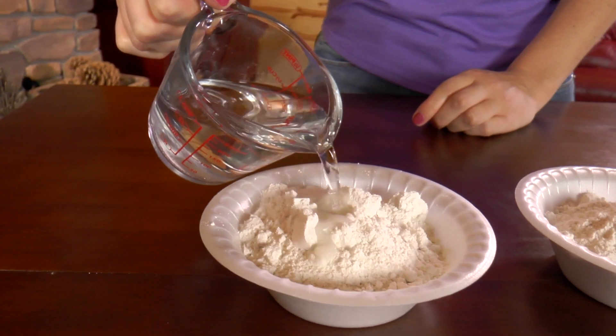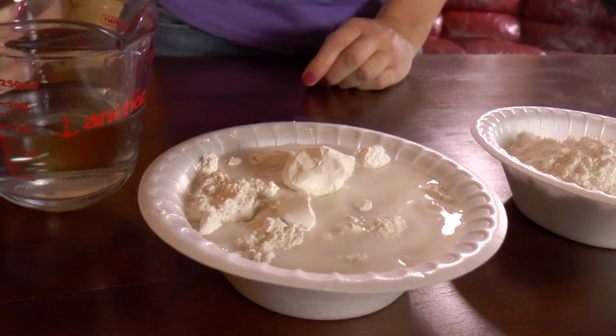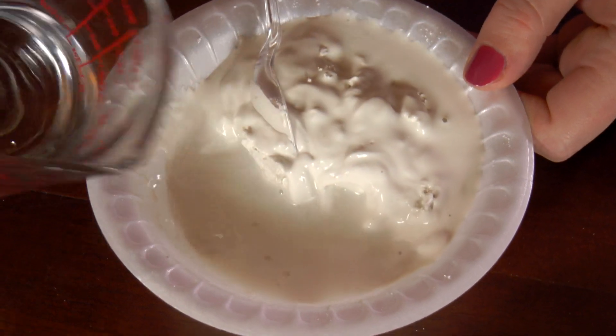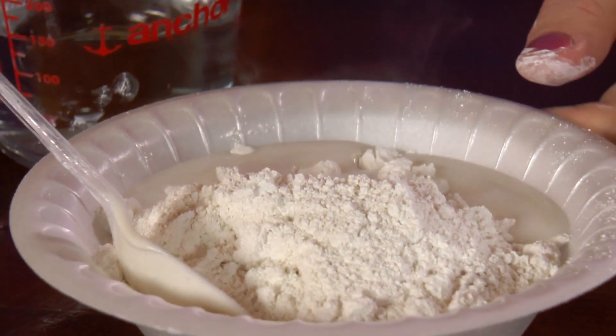So now we will add three-fourths cup water to each bowl. I will pour the water into the bowl a little bit at a time and stir it so that the plaster of Paris doesn't end up all over our table. It should look like this when it's all mixed in. Pour water into the remaining two bowls.